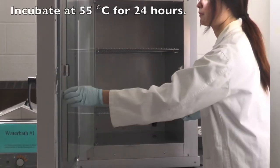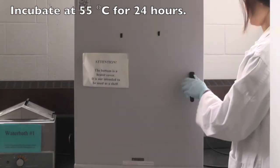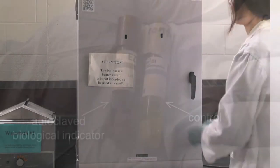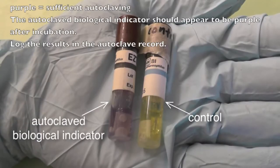Proceed to incubate at 55 degrees Celsius for 24 hours. The color of the autoclave ampoule should remain purple, indicating that the autoclave is functioning effectively.